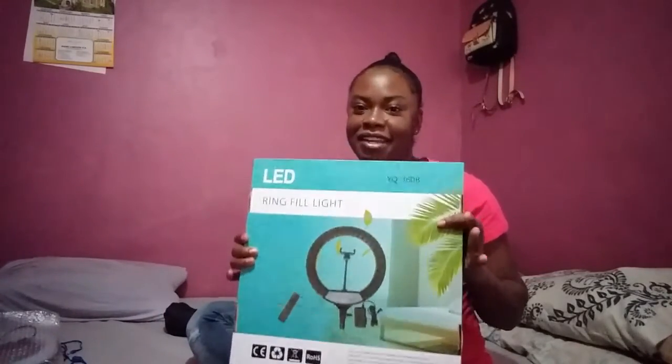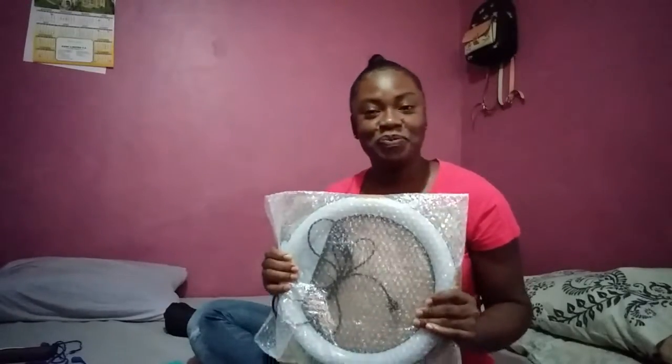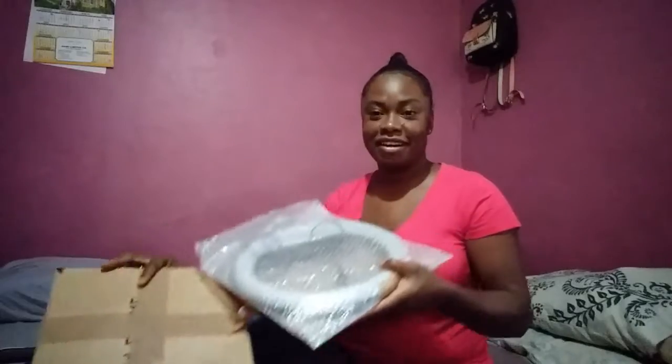Hi guys, welcome! It's your girl Juliana Sewell TV, and I'm here unboxing my ring light. This was donated to me by a very special individual who doesn't want her name to be called, and this next ring light was also sent down for me all the way from the United States of America. You know yourself — my very, very good supporter, a family, a friend, everything in one. Thank you so much; we started the journey together and we're still on the journey.